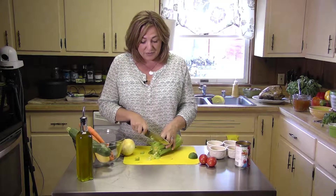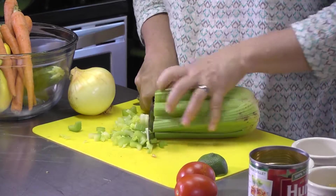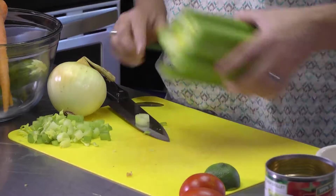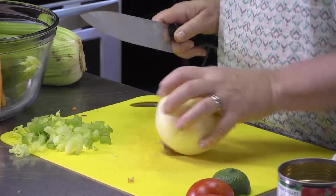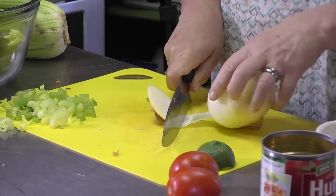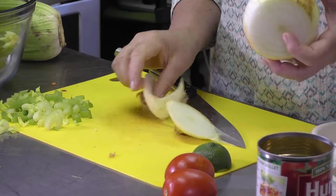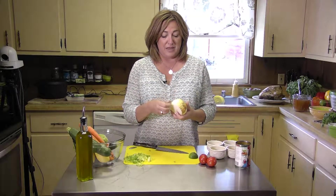My celery was cut very small — just straight on down, very simple. It doesn't have to be difficult. My onion I did the same thing, just cut it straight down. I only used half an onion in this recipe and half a head of celery, and you're gonna see what a huge bowl of soup came out of this.